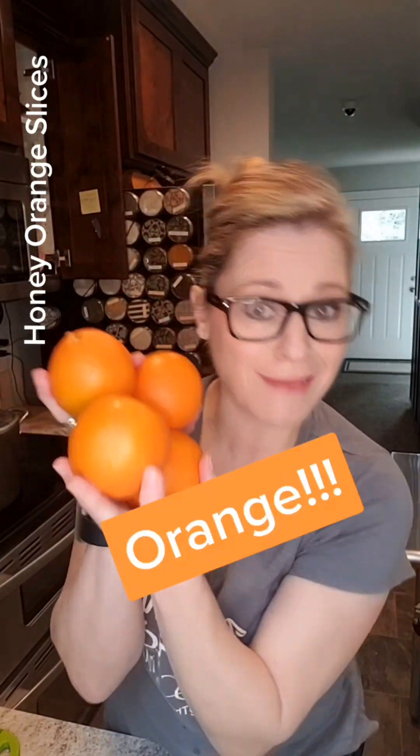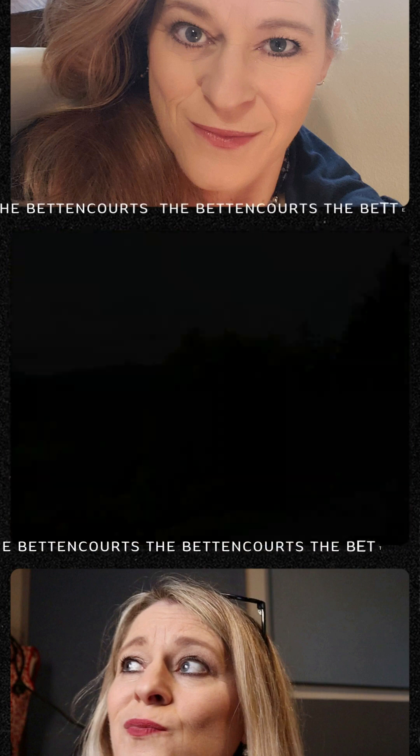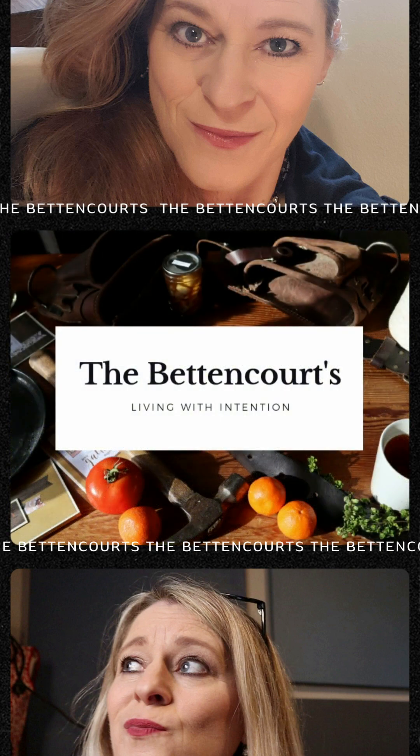Let's make honey lemon slices — this is our journey. Welcome to the Betancourt's homestead. We're going to can them up using a water bath canning method. I'm going to wash and slice all of these and then I'll be back with you. The opportunities for how these can be used are endless — I'm excited.